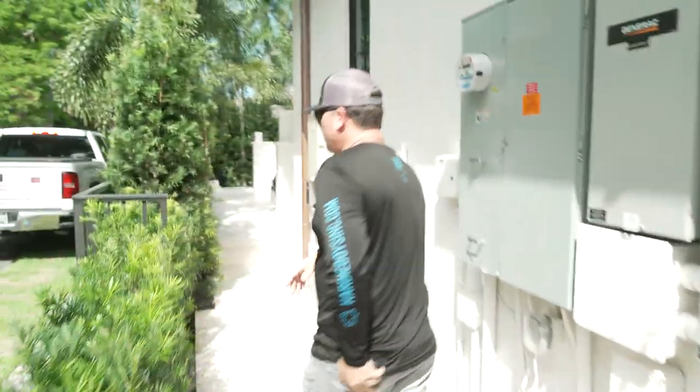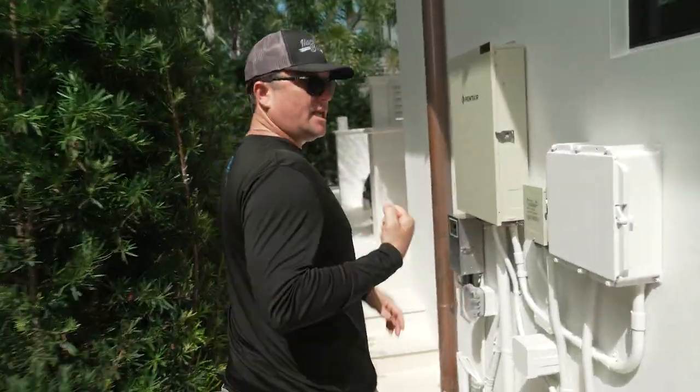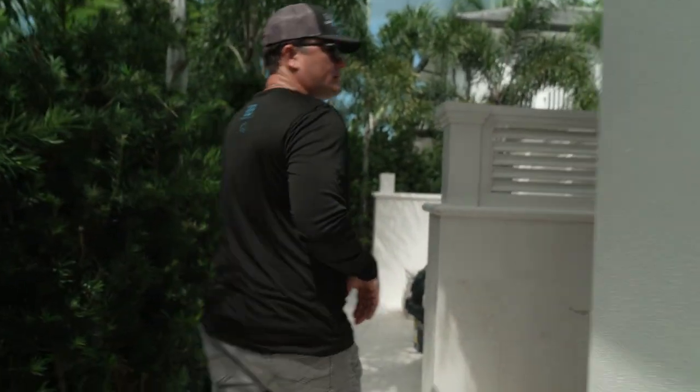I always talk about all the different product lines. This is one house where we have a freestanding trellis that's really cool and something I want to share.